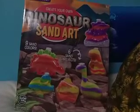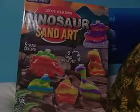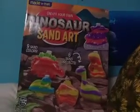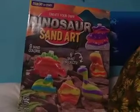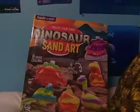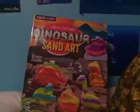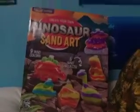So yeah, it comes with six sand art kits, and you guys get to make your own, which is super cool. It looks like it comes with a pterodactyl, a dinosaur that I can't name, a long neck, a fossil head, a triceratops, and a stegosaurus. So that's pretty cool. I like dinosaurs, if you haven't already been able to tell by now.